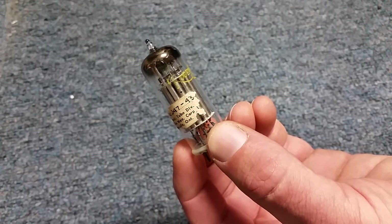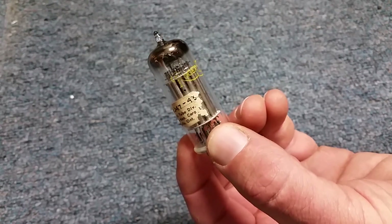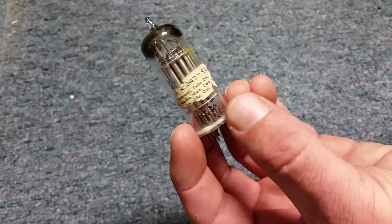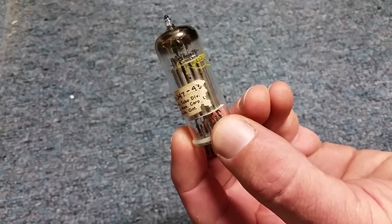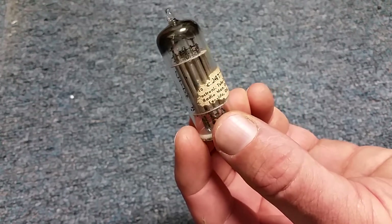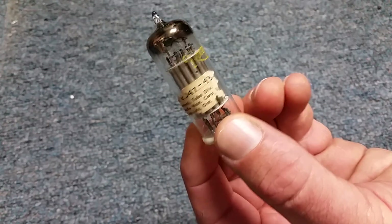We only know of one other person that has an Atatron, and he was the man I traded this with. He had actually found two. I traded an equally obscure, weird, unicorn-like tube for this, and I think we're both happy.